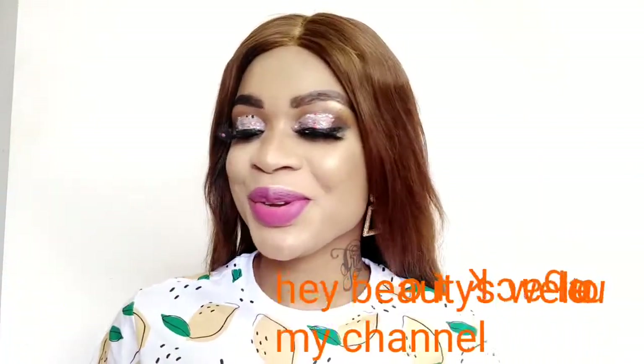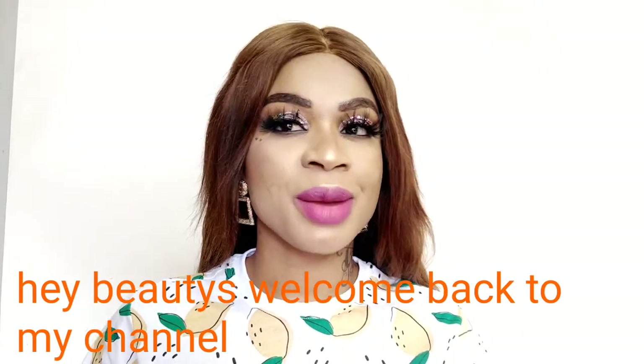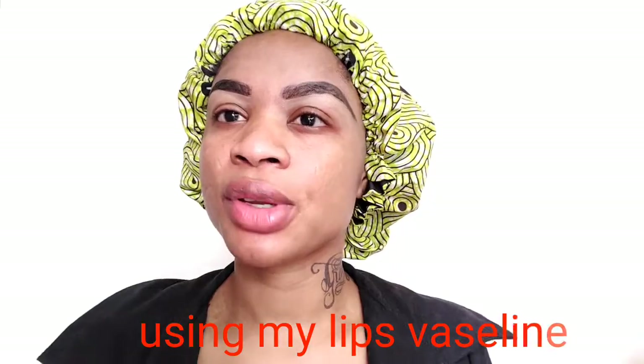Hey beauties, welcome back to my channel! It's Pretty Grace, and if you're new here, you are definitely welcome. Please don't forget to like, comment, and subscribe to my channel, and turn on the bell to be notified whenever I upload. Thanks to my old and new subscribers — God bless you, thank you for supporting me. In today's video, I'll be showing you how I did this makeup tutorial, so keep watching to the end.